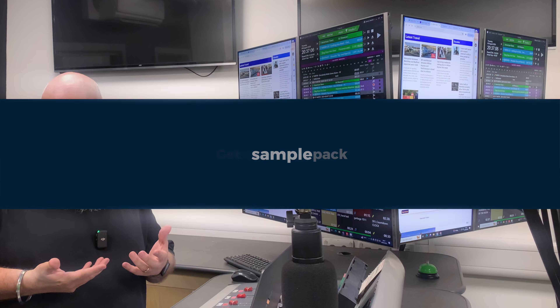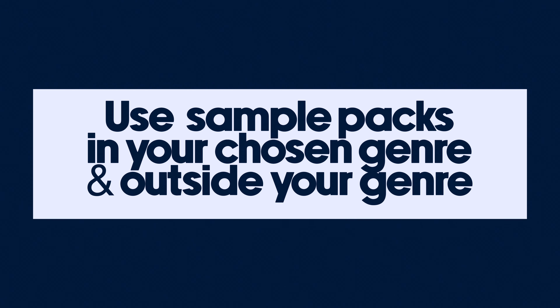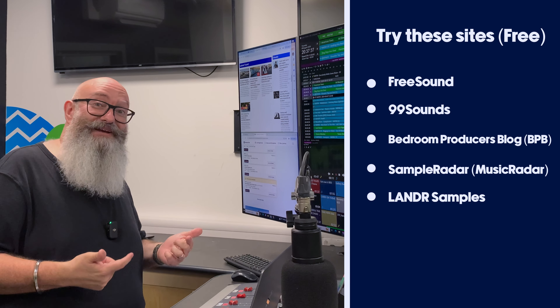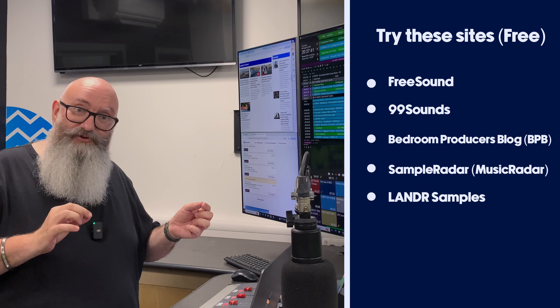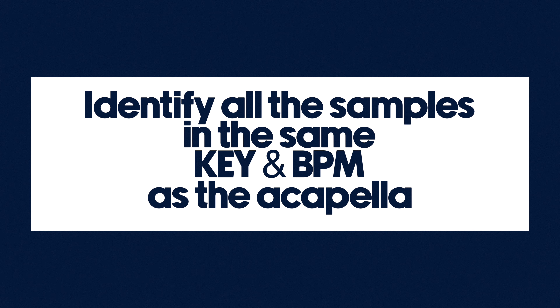The third tip was to get yourself a sample pack. Get sample packs in your own genre — that one's obvious. But the hack to make your remixes and bootlegs stand out a bit more from everyone else is to also get some sample packs from outside of your genre. For example, if you're producing house, find an R&B sample pack or a drum and bass sample pack and incorporate those sounds. The killer hack then is to go through the sample packs and identify all samples which are in the same key and ideally the same BPM as the acapella.